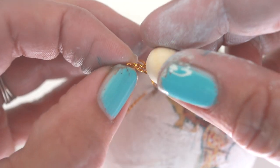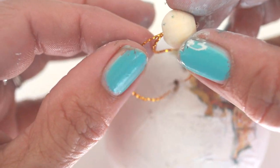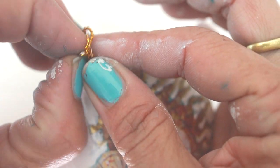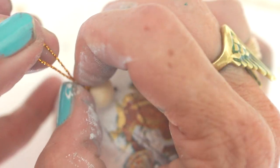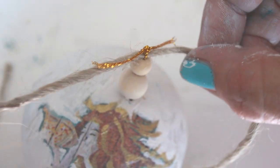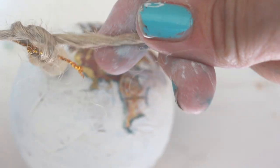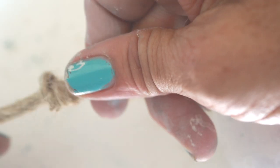After your ornament has dried, thread the biggest bead through the gold thread that comes with the ornament. Then take the remaining gold thread and tie a knot pushing it down tight on top of the bead. Thread on the smaller bead and cut the gold thread in half. Fold your strand of twine in half and secure it to the top bead by tying a knot with the remaining portion of the gold thread.